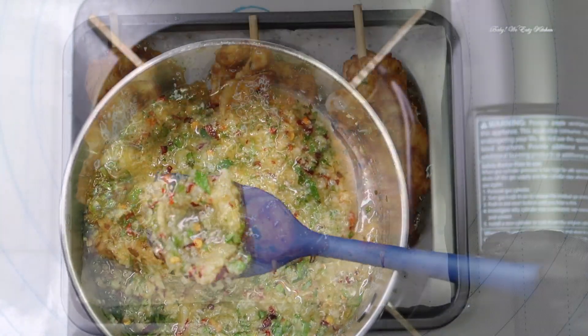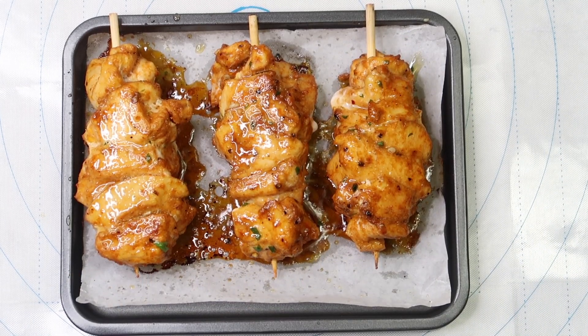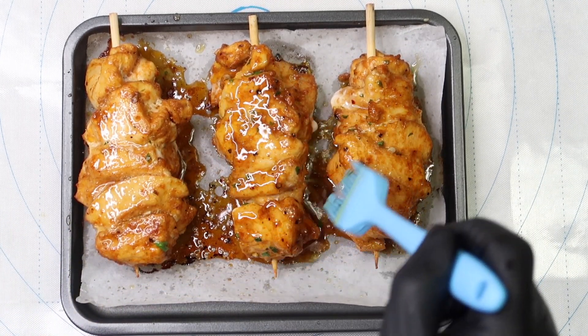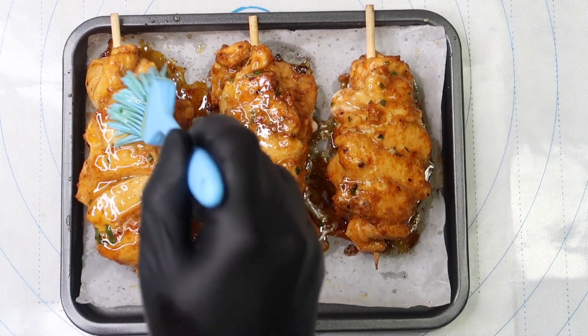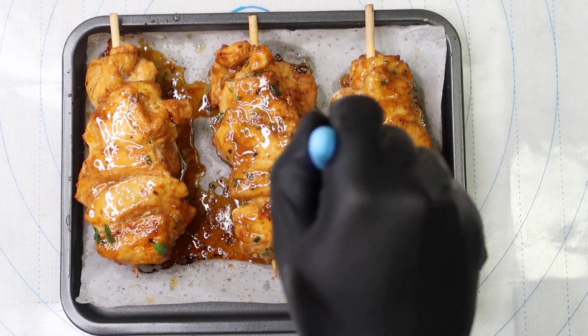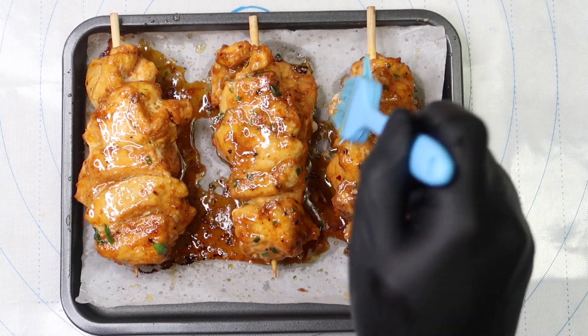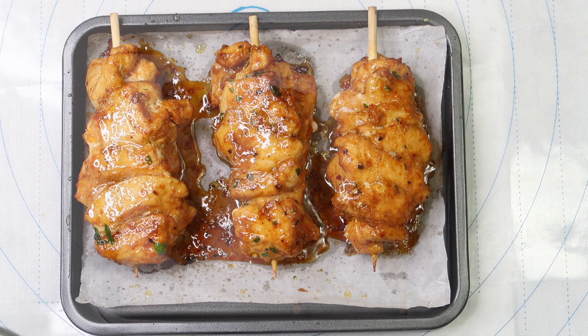I cook my chicken two to three skewers at a time. Place them in an air fryer and cook at 400 degrees for five minutes. Remove and flip your skewers, baste with your sauce, then return and cook for an additional two minutes at 400 degrees. Flip them back over and baste with more sauce.